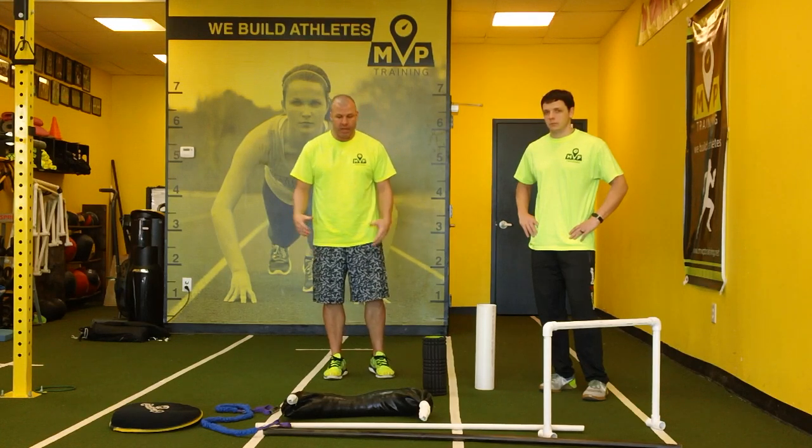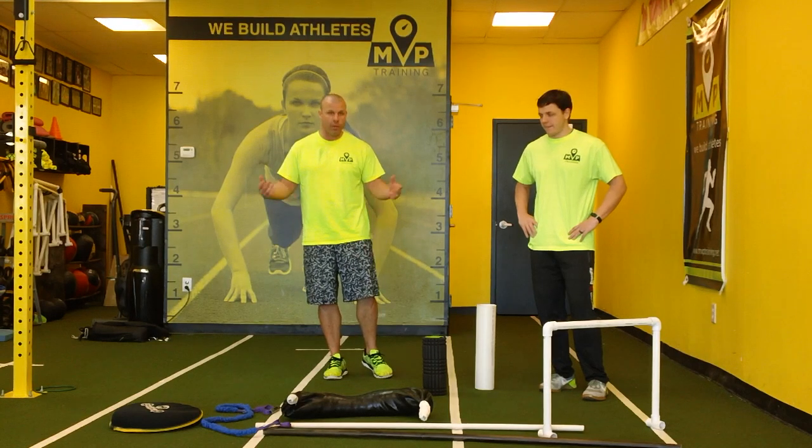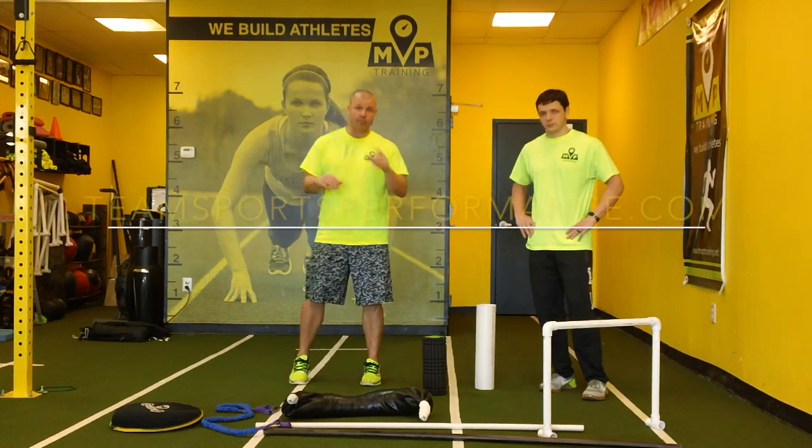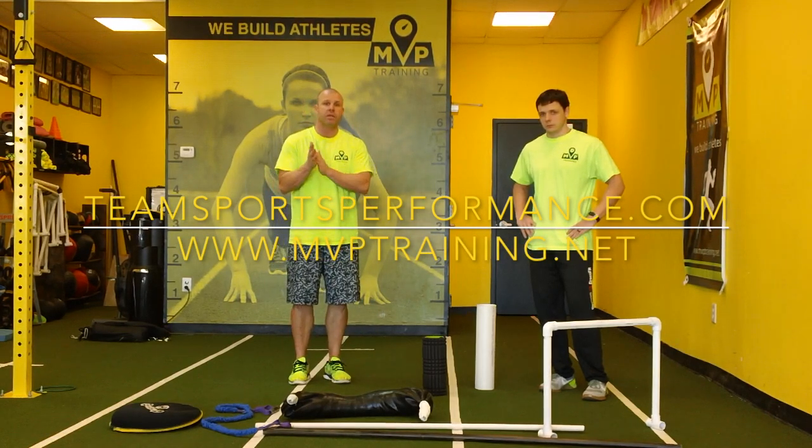You always have to find a way to make your situation better, because you don't ever inherit a perfect situation. Hopefully this helps out. We'd love to hear from you — check out teamsportperformance.com and mvptraining.net.